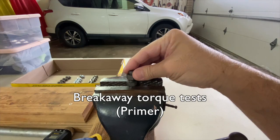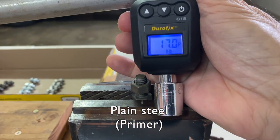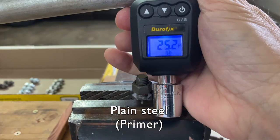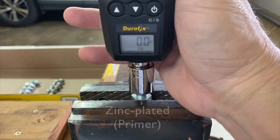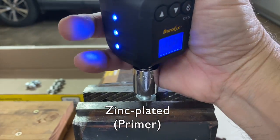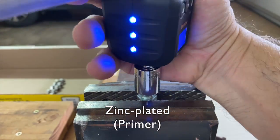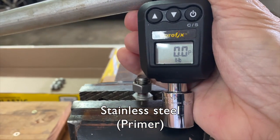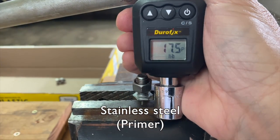Now our results with the activated and primed assemblies. Plain steel: 17.0 foot-pounds, 18.4, 25.2, 20.0, 13.0. Next zinc: 23.7 foot-pounds, 8.2, 22.0, 20.9, 24.0. Finally stainless steel: 20.9 foot-pounds, 0.0, 13.6, 17.5, 17.6.